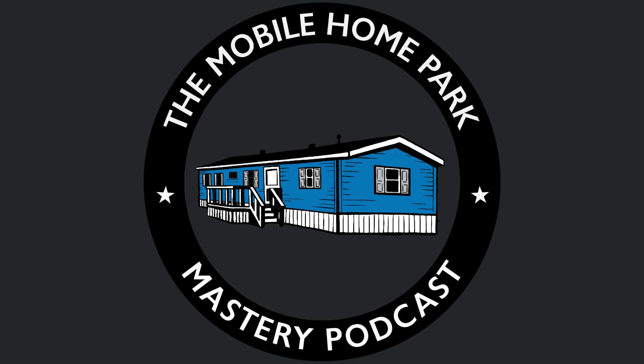Thank you for listening to the Mobile Home Park Mastery Podcast. Be sure to visit us at MHPMastery.com to subscribe to the show, read our show transcriptions, and access all of our great information on mobile home park investing.